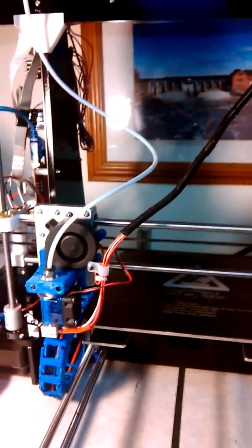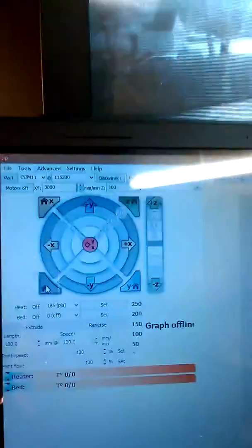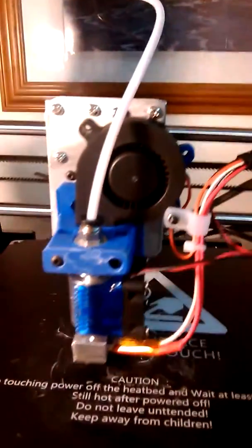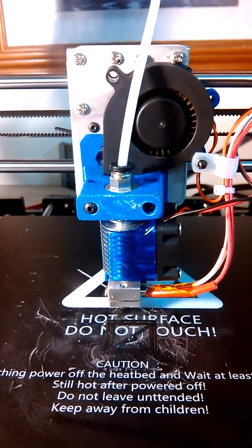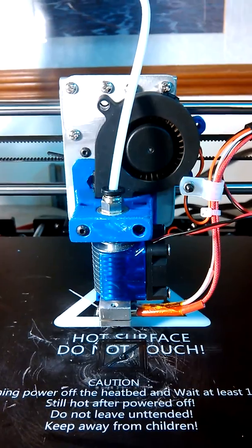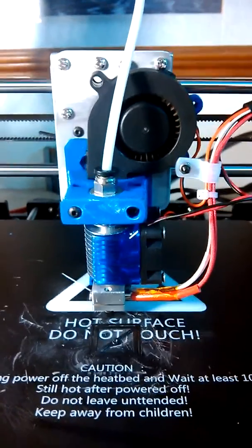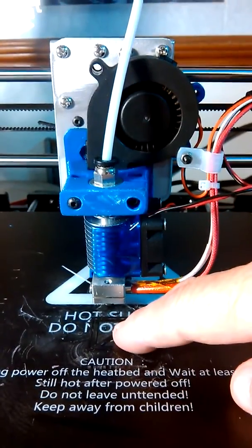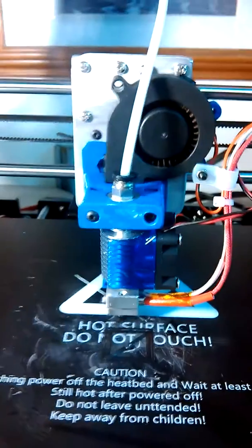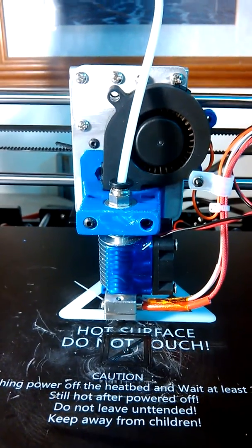It homes the way it's supposed to. We come back over here, hit center, and I got it so it will go right to dead center. However, if I try to print, it's going to print with this being the center.